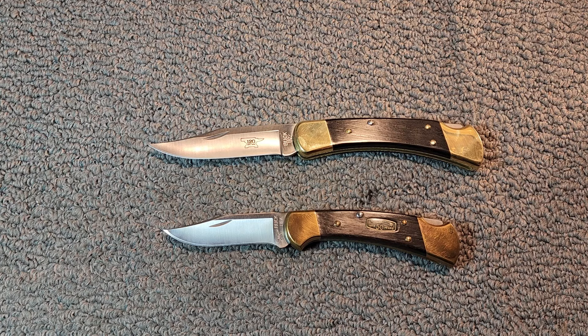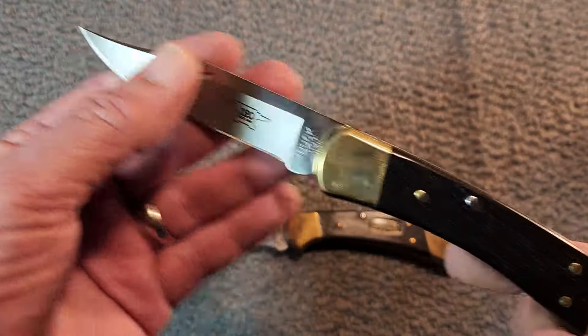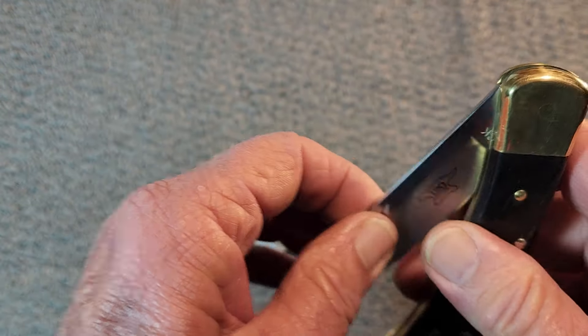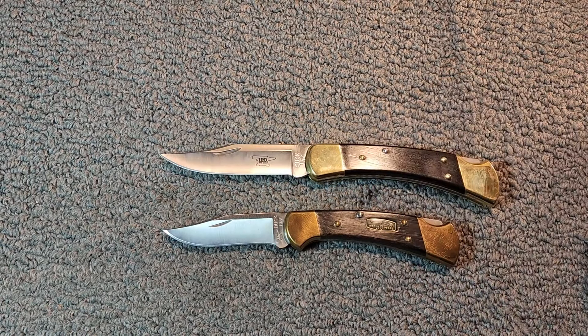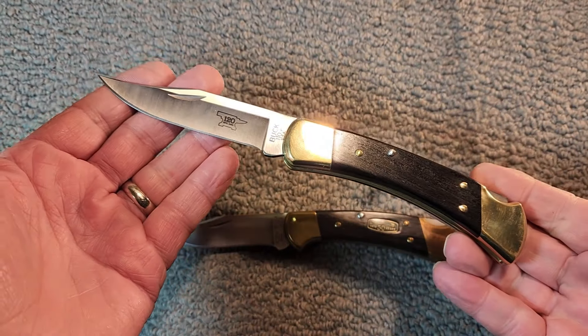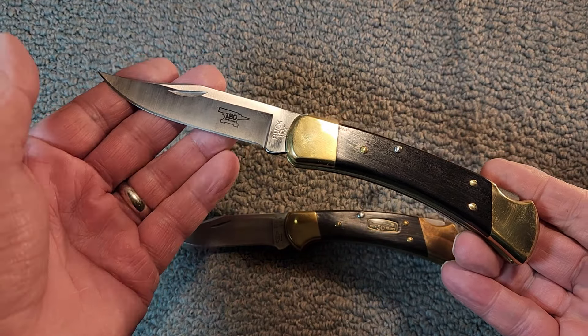From Buck's website, we'll introduce the 110 Folding Hunter. It was created in 1963 when Al Buck decided that a revolutionary locking blade knife was needed by outdoorsmen who wanted a sturdy knife but did not want to carry a long fixed blade knife. He was right, and the result proved to be the key to the company's future. After a series of refinements, the 110 was unveiled, and within six months it was the hottest knife in the industry.